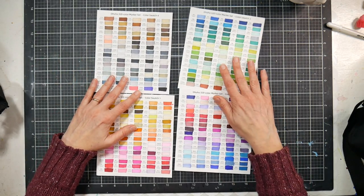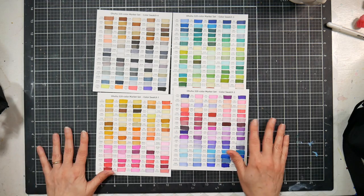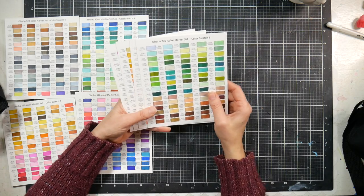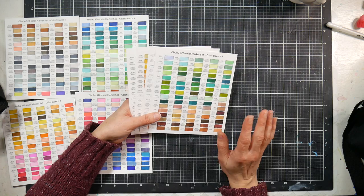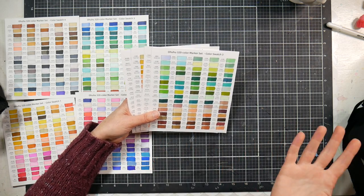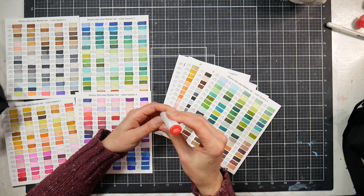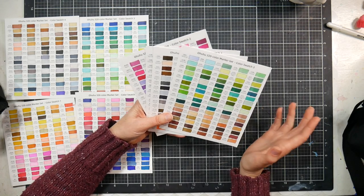I was wondering if these have the same colors as the 320-set of Oahu markers released last year — all their markers are named after Hawaiian islands. I grabbed the Oahu markers to compare. The Oahu markers originally used the same numbering system as the Shin Han Touch marker system, which many budget markers share because they use the same inks. When Ohuhu came out with the 200 or 320 set, they changed the numbering to include color-letter prefixes like G for green, R for red, E for earth.